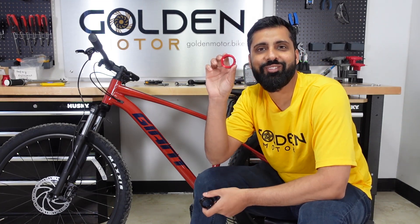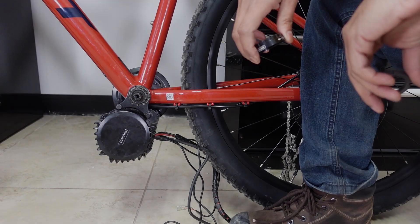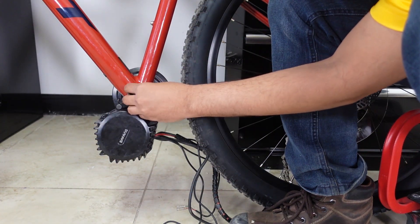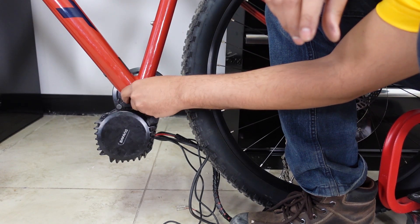Why have two nuts when you can have one? So as you guys know, the stock Bafang comes with the inner lock ring and the outer lock ring. The inner lock ring goes in first and then on top of it goes the outer lock ring.